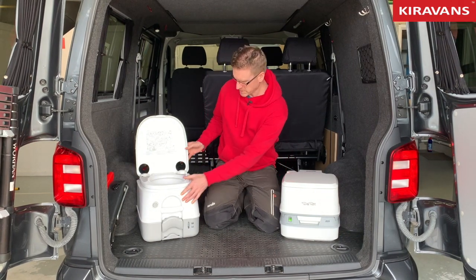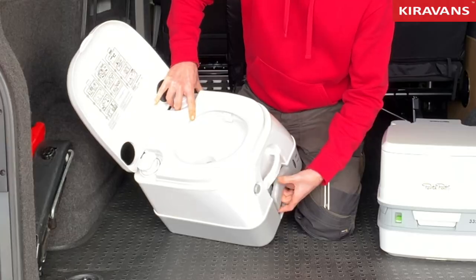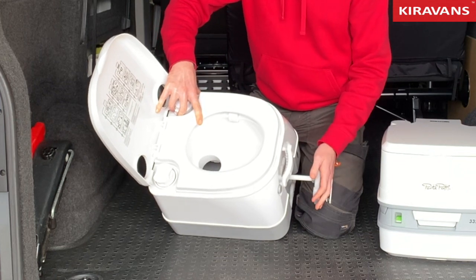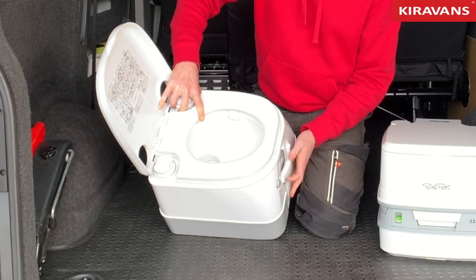So you use the toilet, and once you've finished there's a little handle here which you pull out, which opens a little release trap door. The waste goes down into the bottom into the holding tank, then you close that up again.